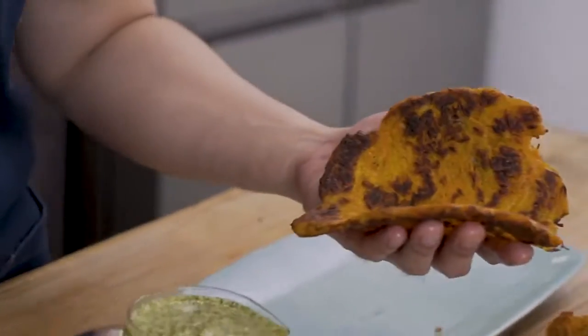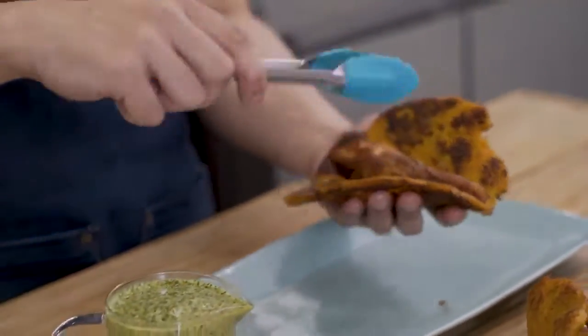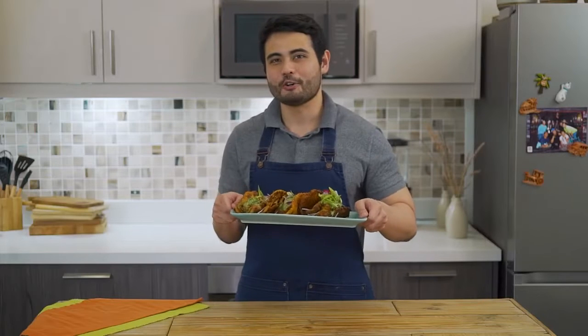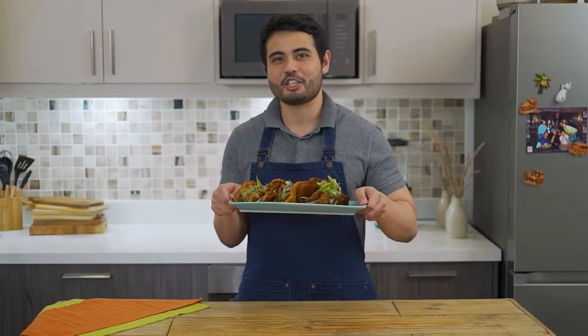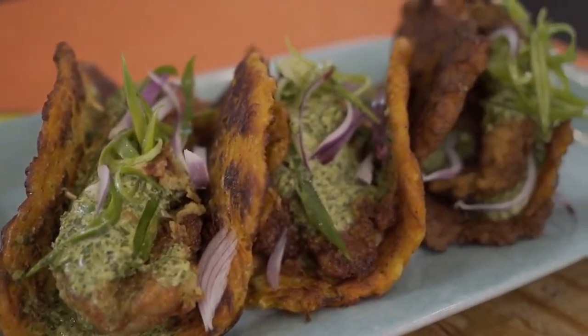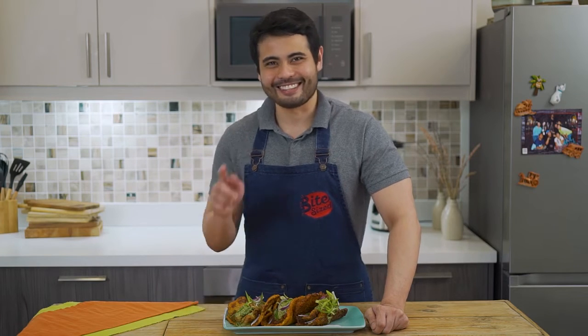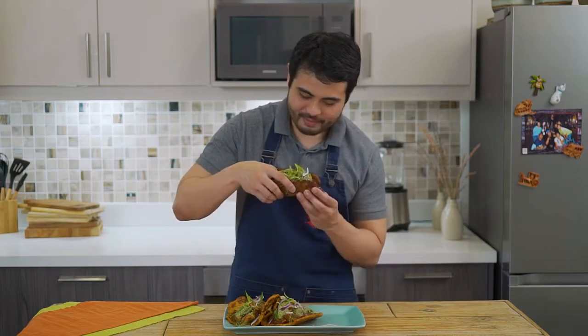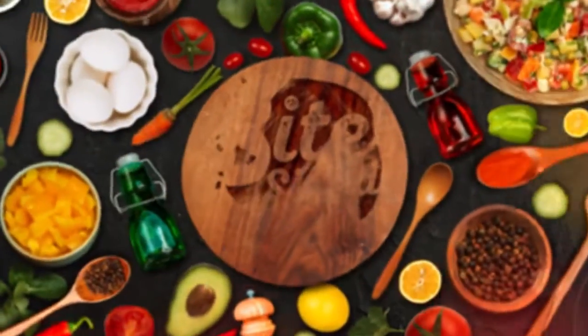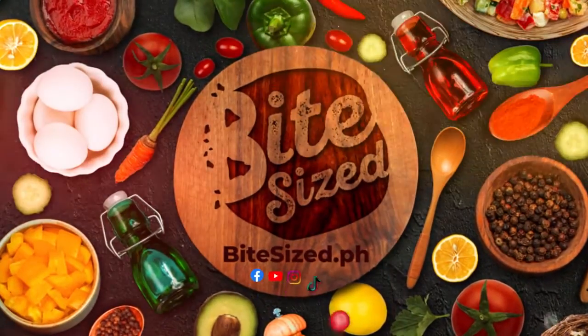It's time to assemble. We grab our okoy shell, grab our fish, and our green curry sauce. Garnish with green onions. And now, time to assemble the rest of our okoy fish tacos. Here you go guys — this is our veggie okoy fish tacos. For more Filipino fusion recipes, don't forget to like and subscribe to our YouTube channel Bite Size Page. Now let's give it a try. You can really taste the curry. Wow.